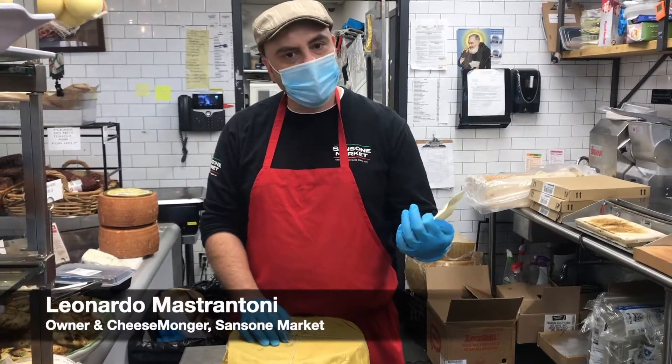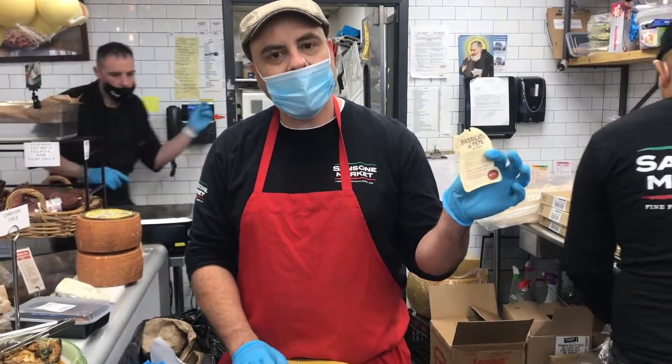Hello, people. What's going on? Today we're going to feature a new cheese: Baricato al Pepe.